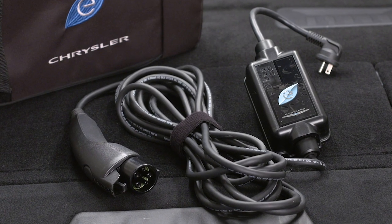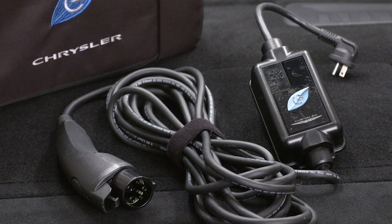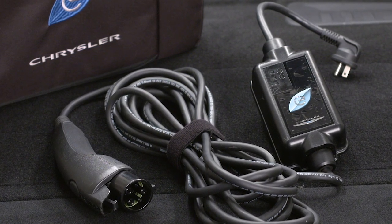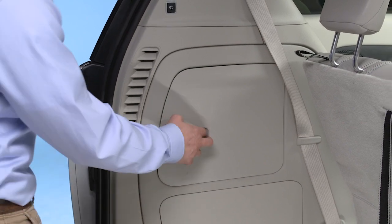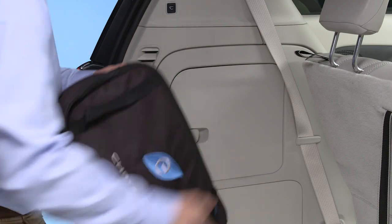Your vehicle comes equipped with a standard AC Level 1 charging system that plugs into any standard AC grounded outlet. It takes about 14 hours for a depleted battery to fully recharge at a Level 1 charger. You'll find the Level 1 cord set, or EVSE, behind the door of the driver's side cargo area storage bin.